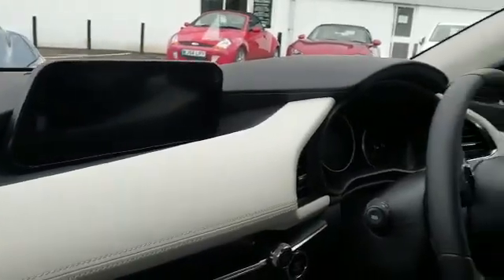Hi everyone, this is Kelly. Hello, it's Tom at Mazda Gurus. So you can start the car now.